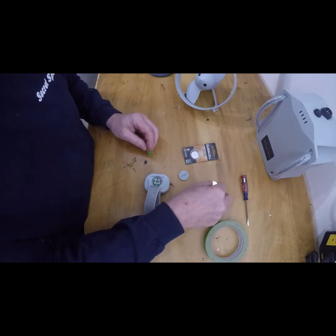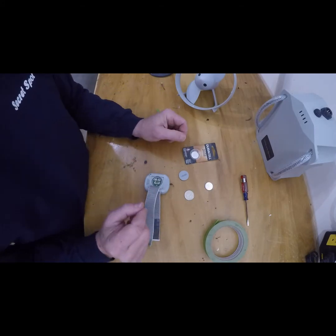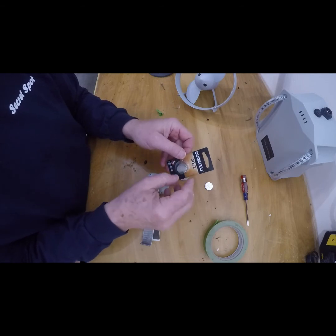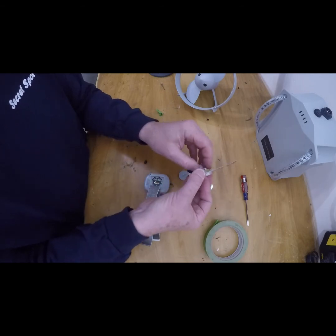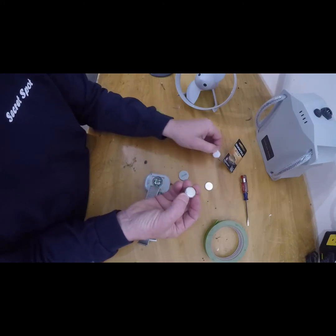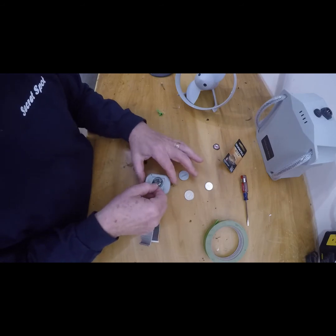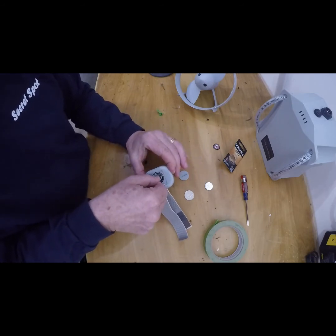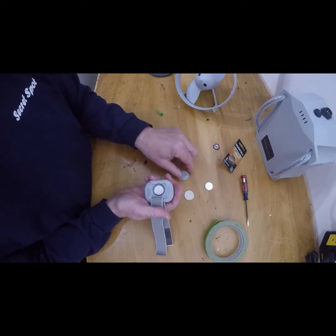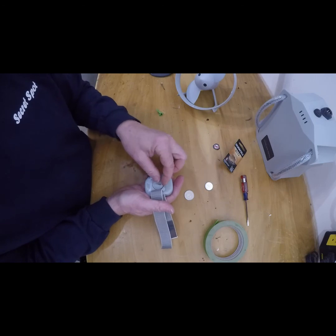The wireless controller uses a standard over-the-counter 2032 button battery. Make sure when you put your new battery in, you take off the protective cover on one side. Drop it in making sure the positive side is facing up, and slide it in behind the tabs — underneath the tabs — carefully.